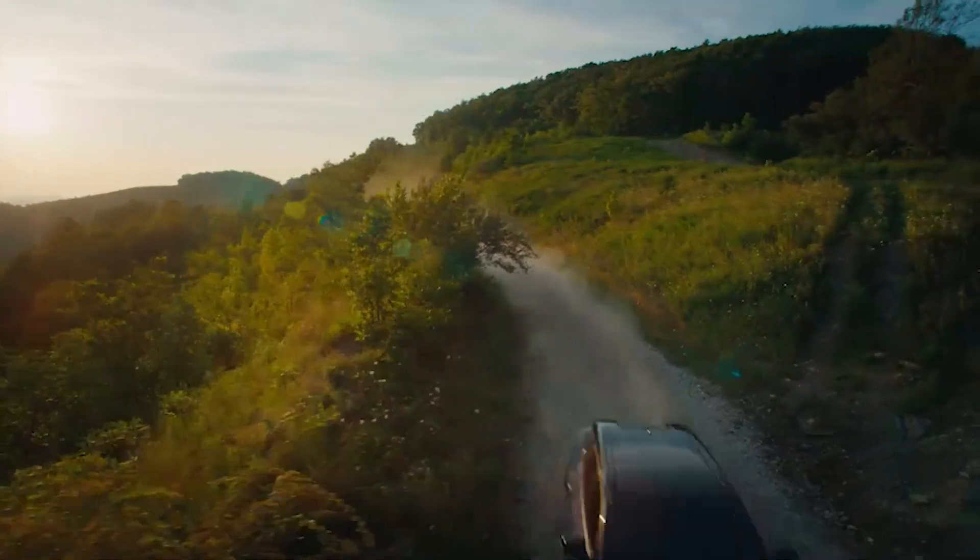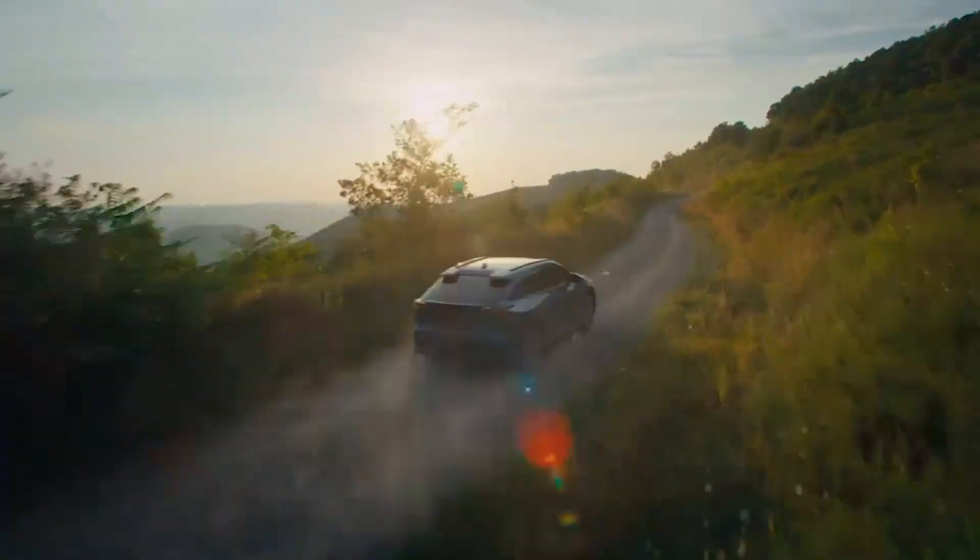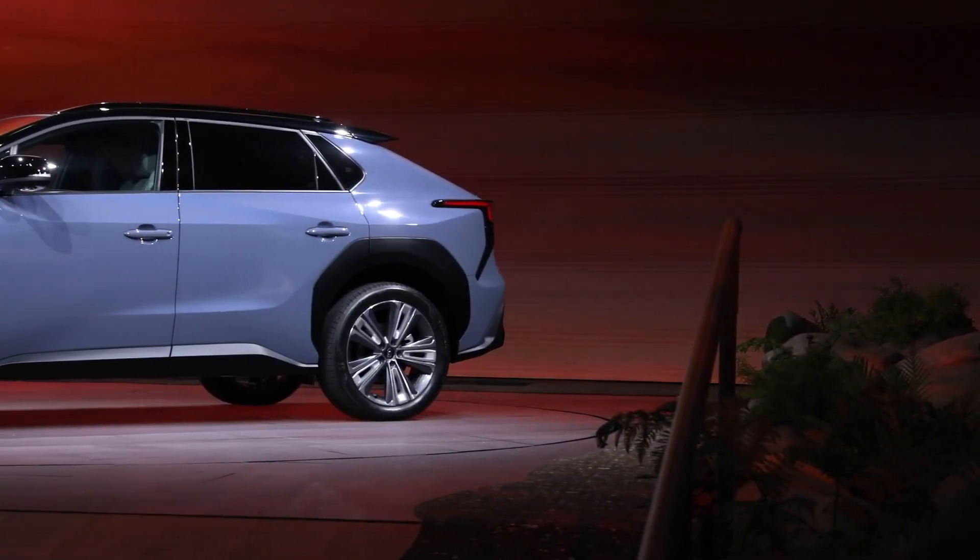For versatility, you'll also find up to 850 liters of cargo space. There's a great deal to like about the new Solterra, especially the decision to go with all-wheel drive.